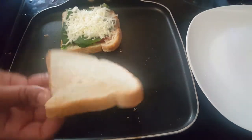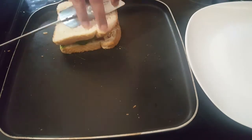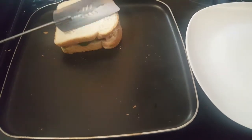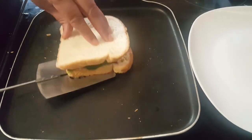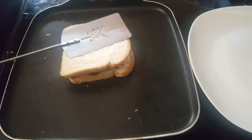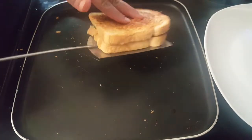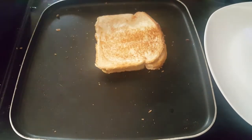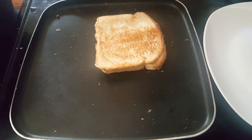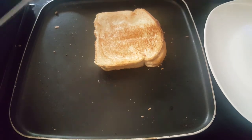Now add some salt to the sauce. Add some salt to the cheese — the cheese will be nice and melt. Be very careful with the cheese.